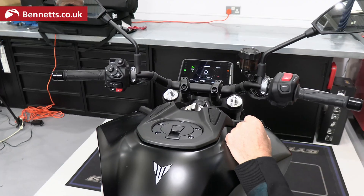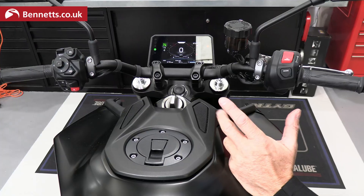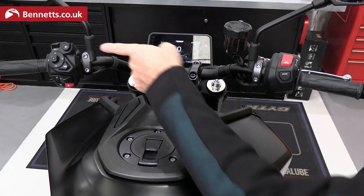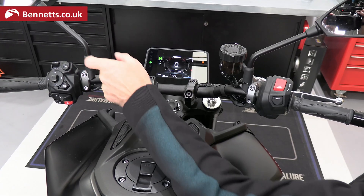There's a brand new switchgear cluster on the left-hand side and on the right-hand side, with lots of new functions. A few interesting little functions — obviously we've got cruise control, which works pretty much in the standard way: on, off, and setting it.